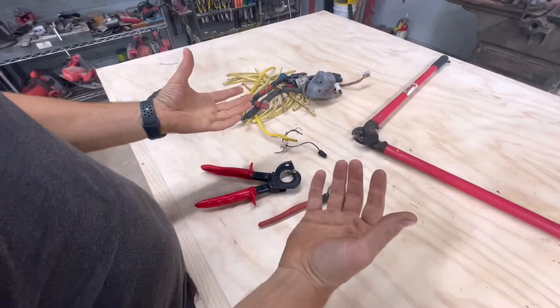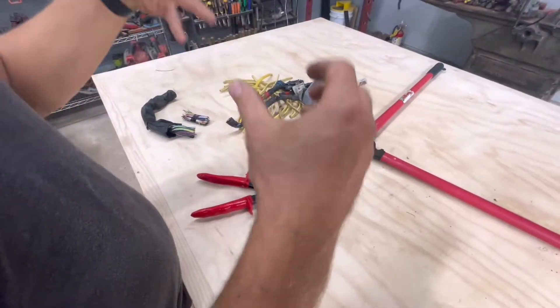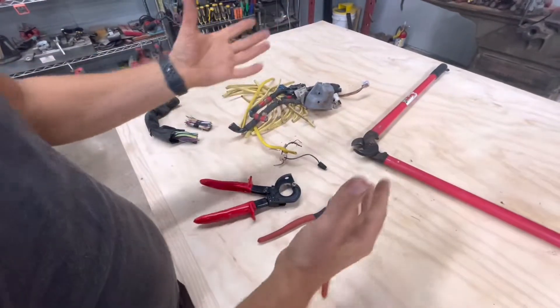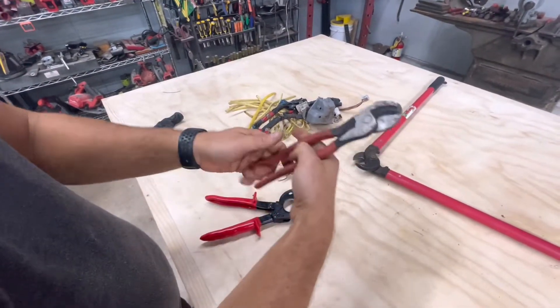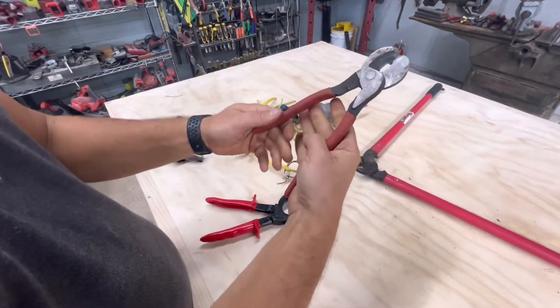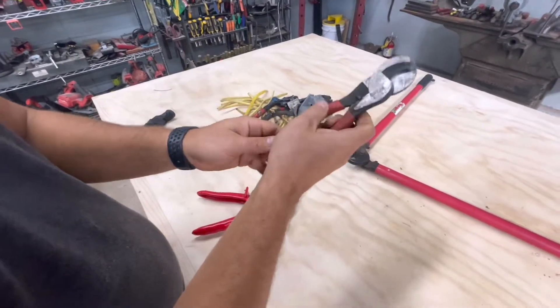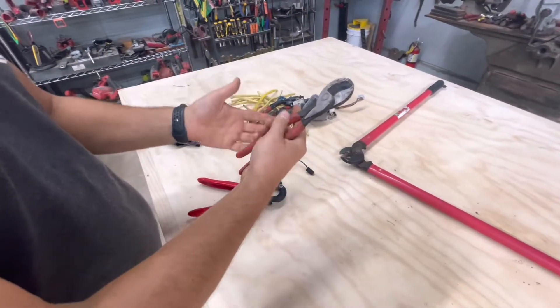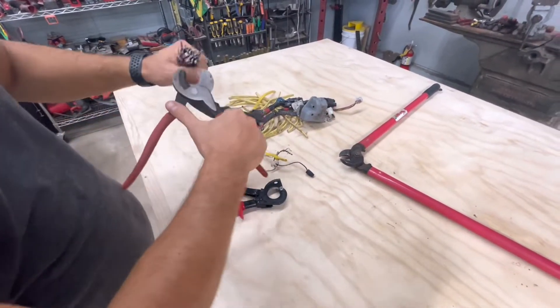What I use cable cutters for is usually to cut car harnesses and thicker cables. Normally what I would be using is these — they're really useful cable cutters and they're inexpensive, like 20 bucks or less. These are Wyze, but you can get some cheap ones. But this has a hard time cutting really thick stuff.